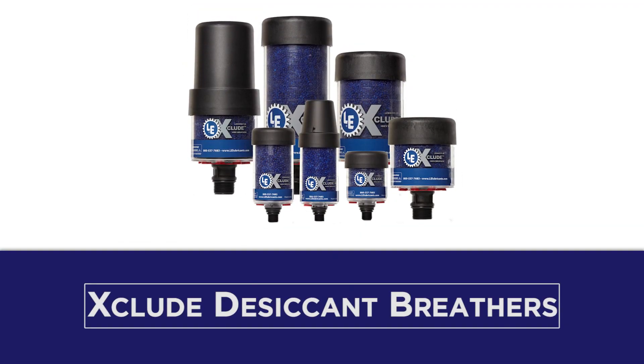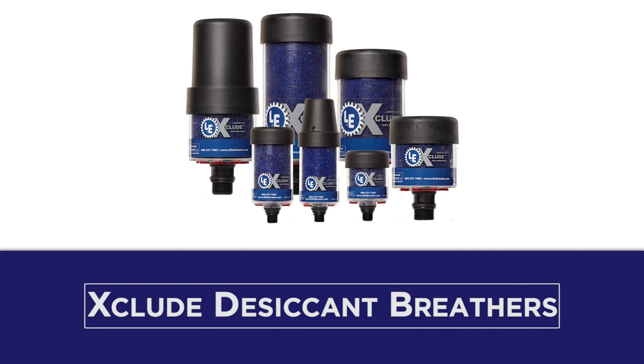LE's line of Xclude desiccant breathers makes this possible, with options to suit different types of equipment and operating environments.